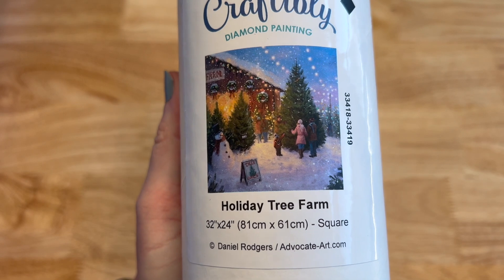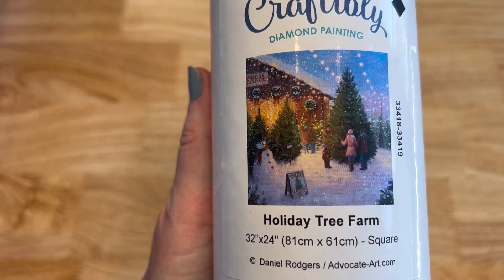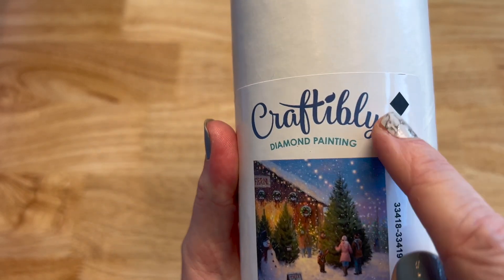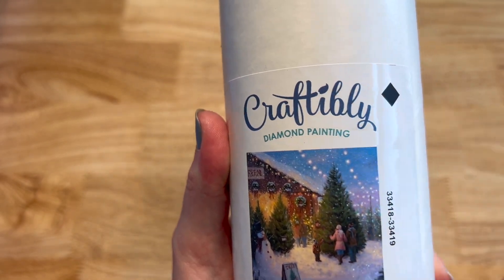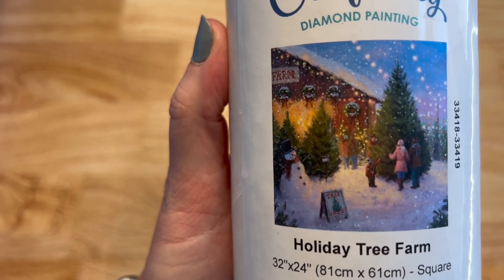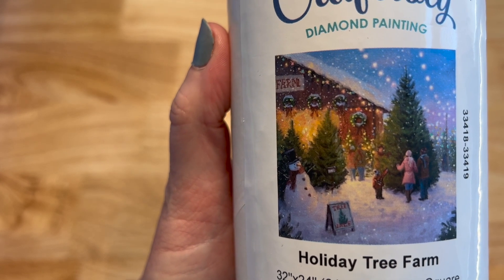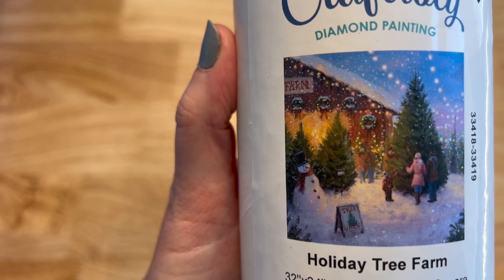This is Holiday Tree Farm — 32 by 24 inches or 81 by 61 centimeters. It's licensed artwork from Daniel Rogers. You can see the family picking out their tree, the snowman, all the lights up above, the wreaths. Love this one. Now moving to the purple tubes — Craftably started with purple tubes and then went to some other colors.